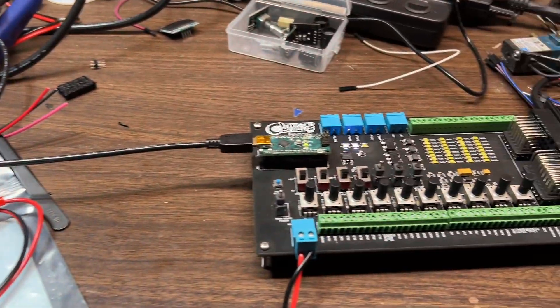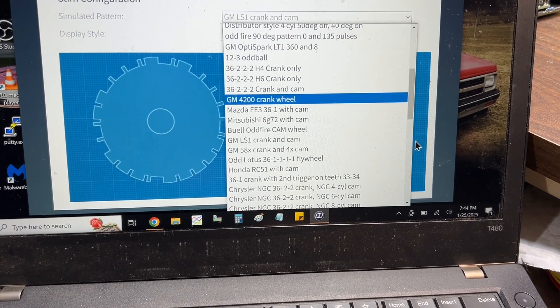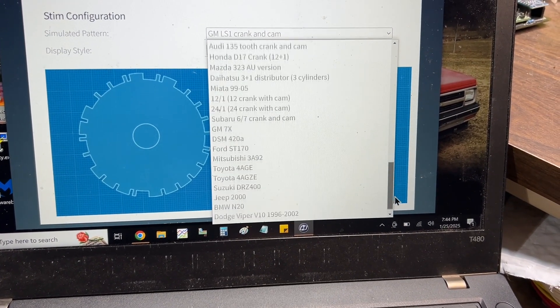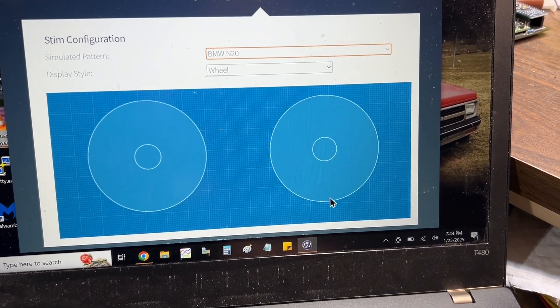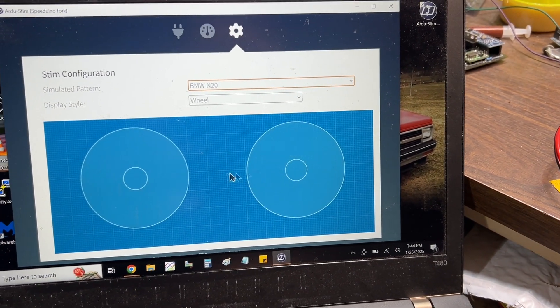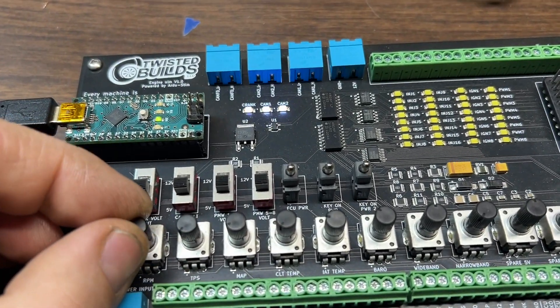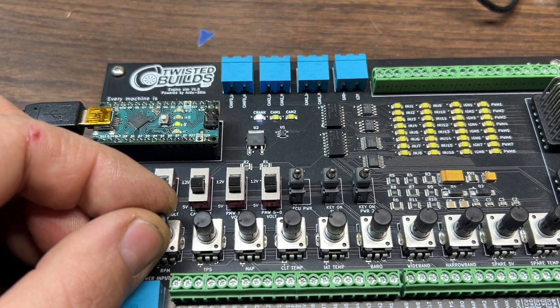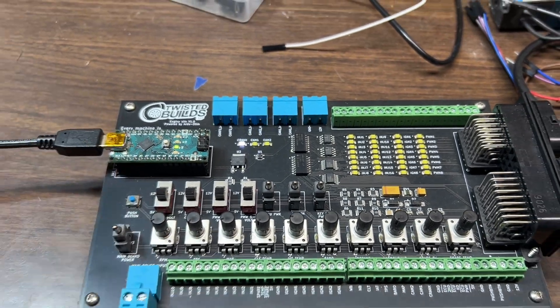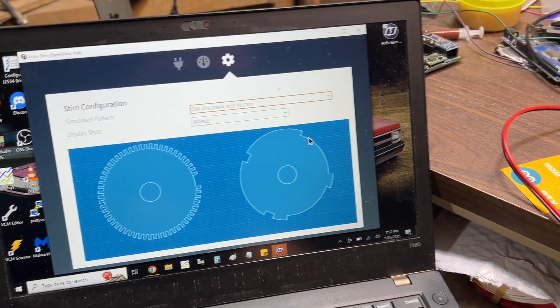The GM LS1 wheel — I'm going to set it to where it lights off the second cam. The BMW N20 is the only wheel currently that has a two-cam output. It won't display this because it's a two-wheel option, but you can see with the RPM turned up that both cam 1 and cam 2 are being used along with the crank sensor. So this does have two camshaft position sensor outputs.